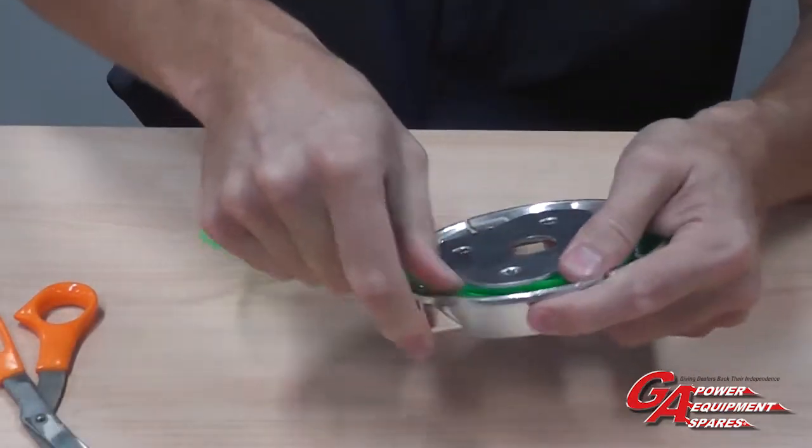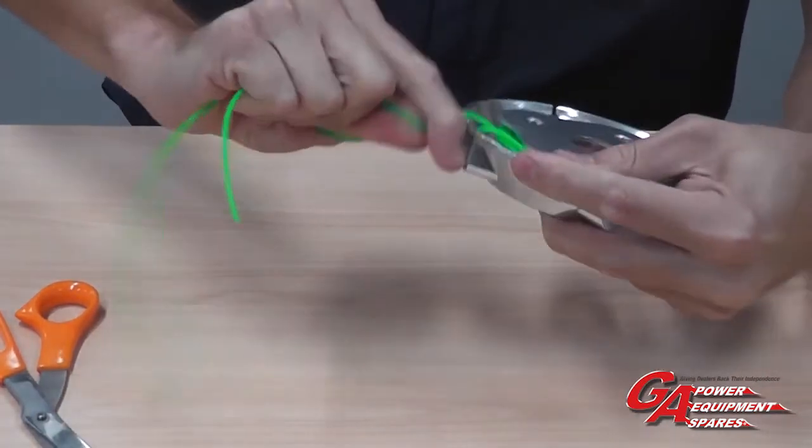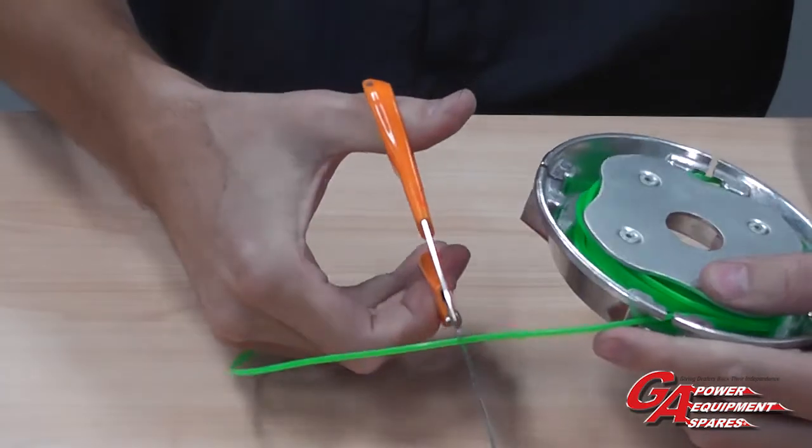When you reach the end, place one line out one eyelet and another line out the opposite eyelet, and trim to size.